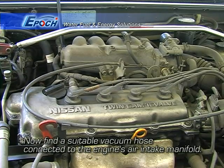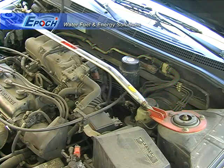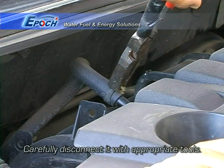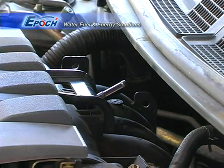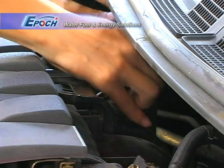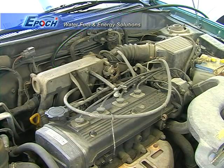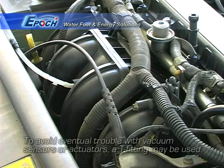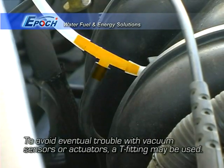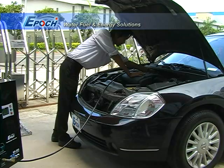Next, find a suitable vacuum port on the vehicle's engine. Disconnect the hose from the vacuum port, then connect the hose from our machine to the vacuum port. Use a T-fitting if needed for advanced engine configurations. Diesel engines don't have vacuum ports, so our gas hose can simply be fed into the main air intake past the air filter.